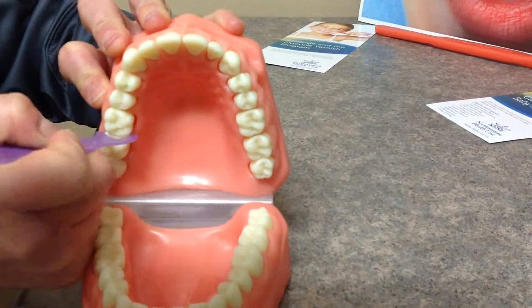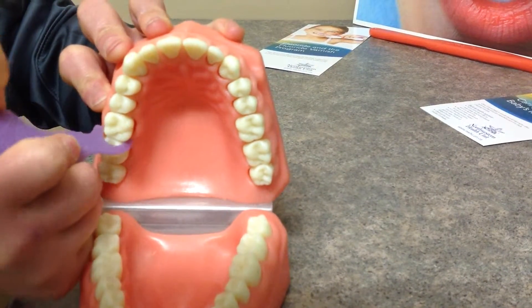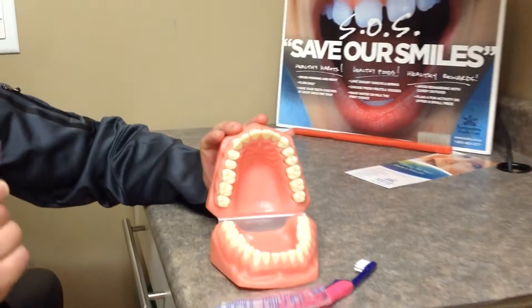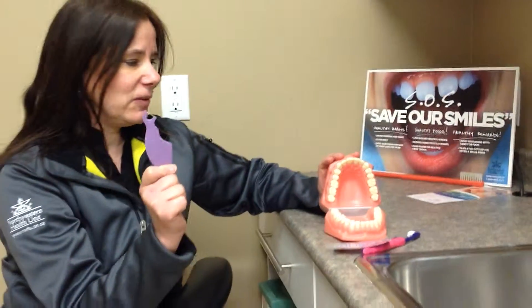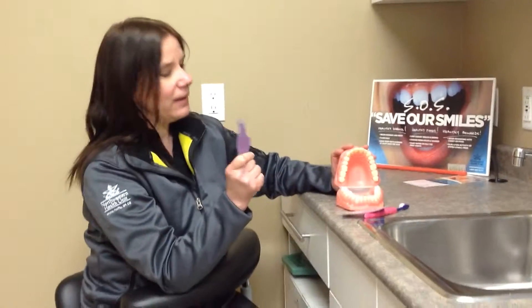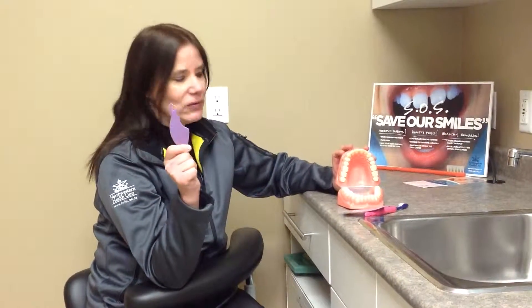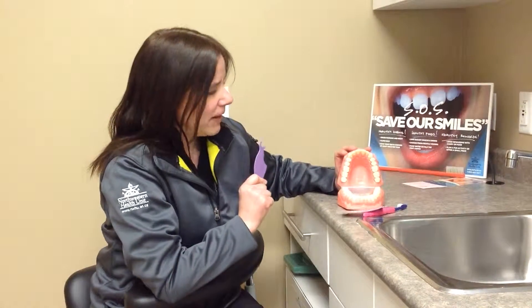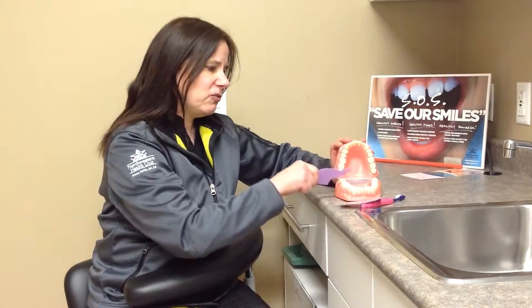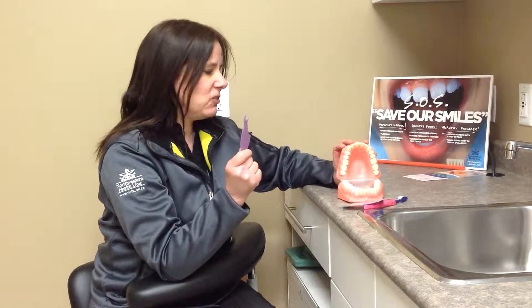Now parents, you can do this for your child too. This is a device that you may just want to continue using yourself. You can use regular floss — it gets tricky using regular floss — but if you're more comfortable using a floss pick, then by all means. This is a one-use device though. Once you floss your teeth once, throw this away and use another one.